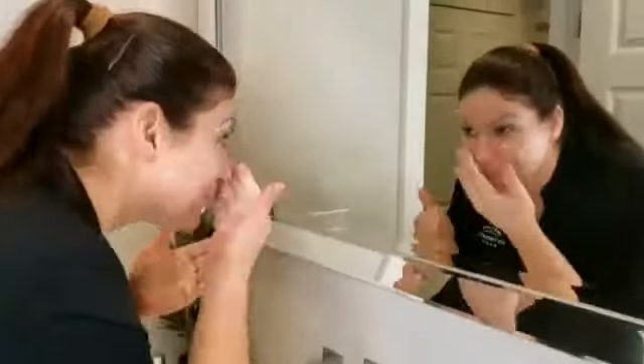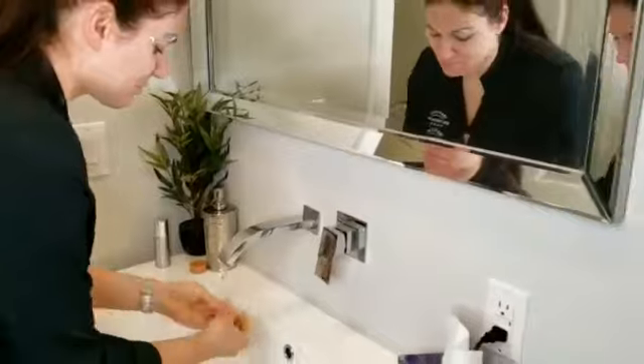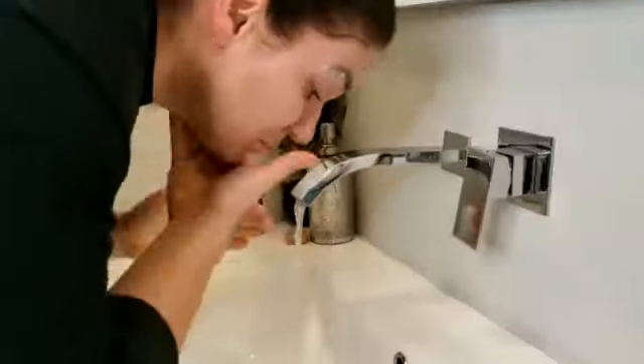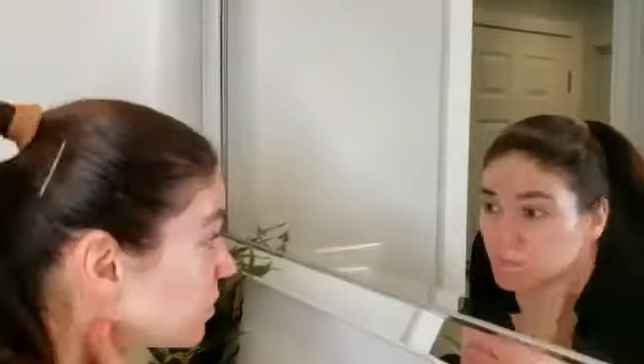Otherwise, do it in the shower, which is what I tend to do. Without the water on, I'll just exfoliate using the gommage in the shower, and then as soon as all the product is worked off, I'll turn on the water and rinse my full face. I do it on a day where I'm washing my hair.